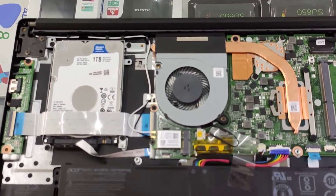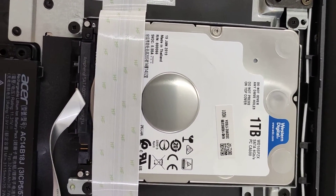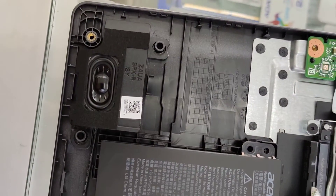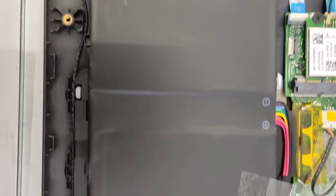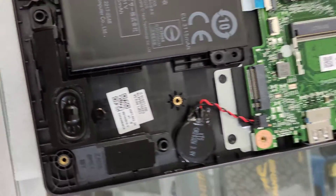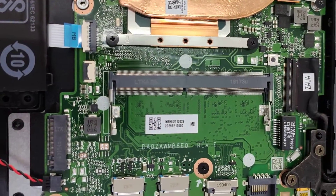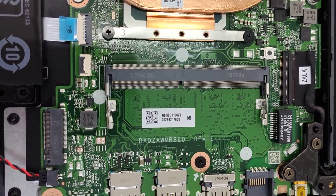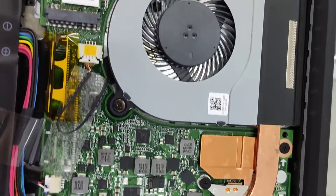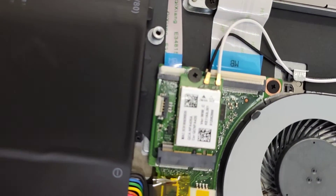So we have a 1TB hard disk, this is the speaker, internal built-in battery, another speaker on the other side, CMOS battery, and the RAM slot — it has 4GB DDR4 built-in — and this is the heatsink which is the cooler.